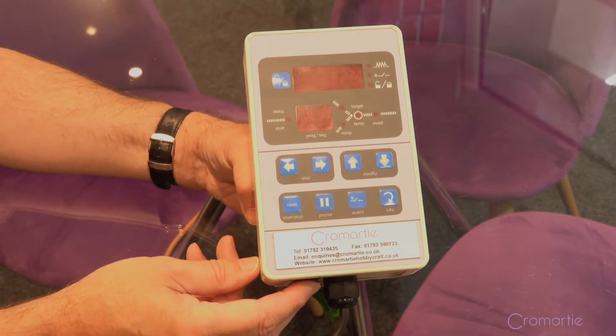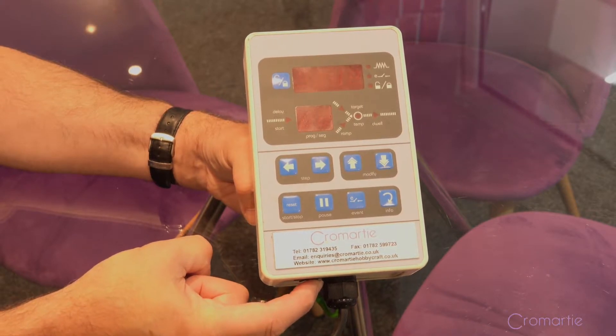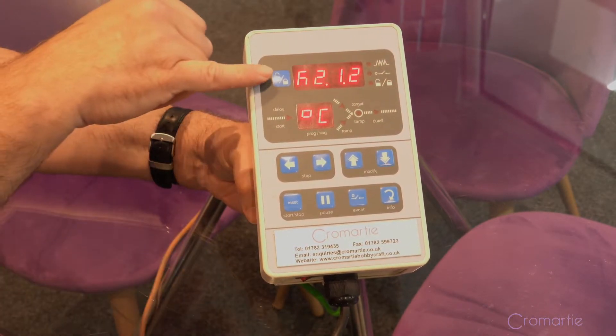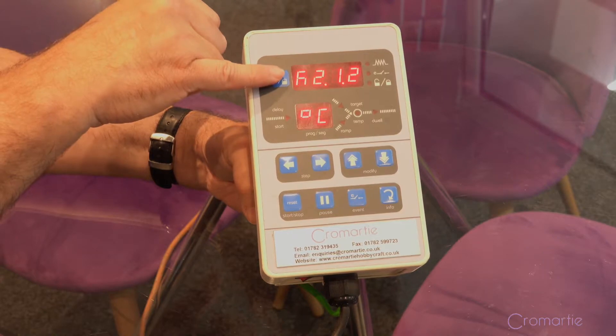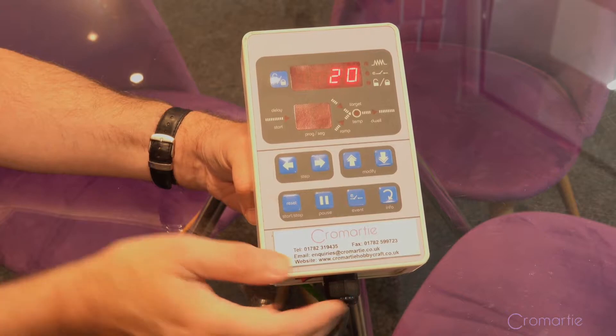To turn the controller on, it takes its power from the kiln, but there is an on-off switch underneath. When it comes up it will show you the thermocouple type, the type of control that it is, and then